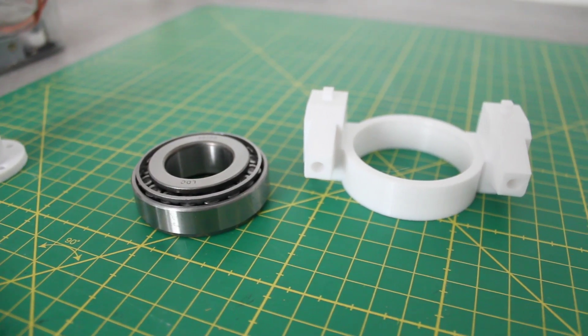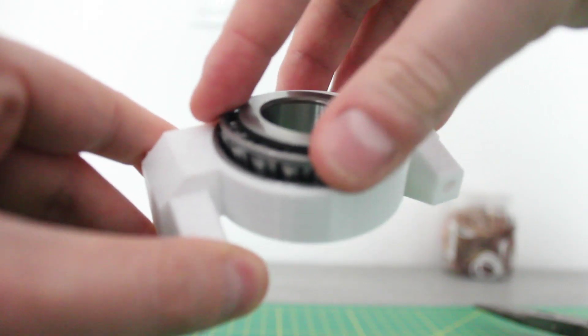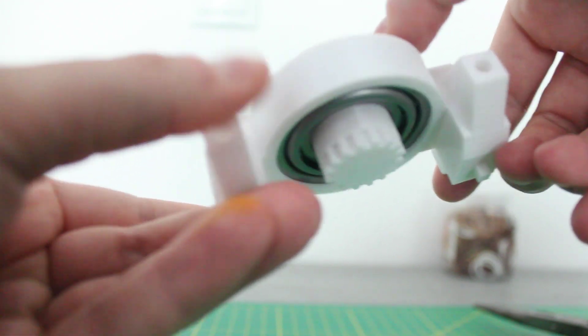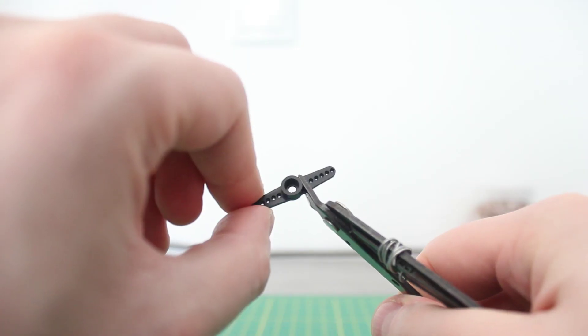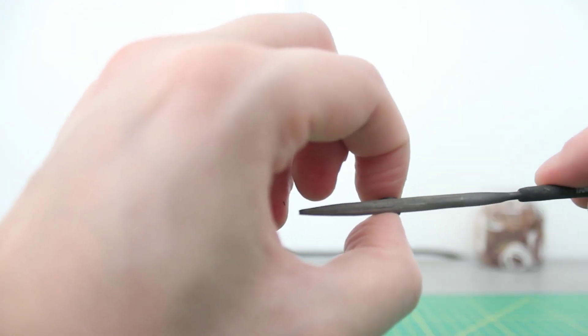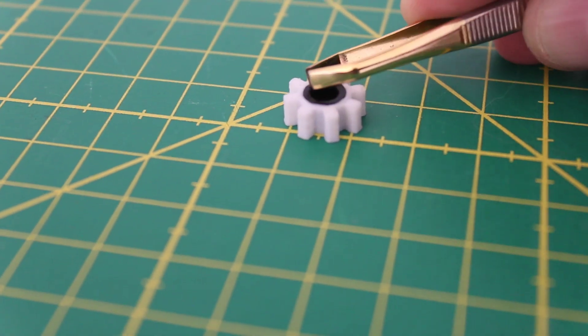The next step was to press the outer ring of the bearing into the new part. After placing the actual bearing and inserting the geared axis, I already noticed how much sturdier the spinning torso would be. To attach the small gear to the servo, I trimmed one of the original servo horns and sanded down the remaining cap. I then applied some superglue and pressed the cap into the 3D printed gear.